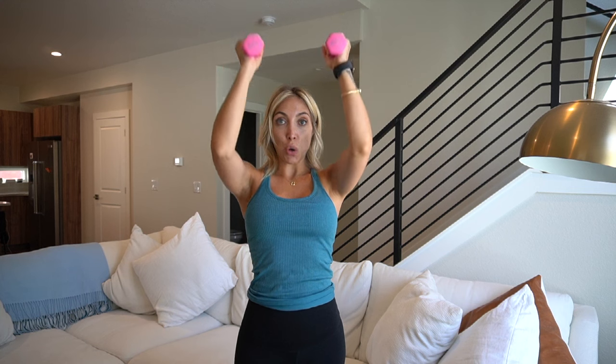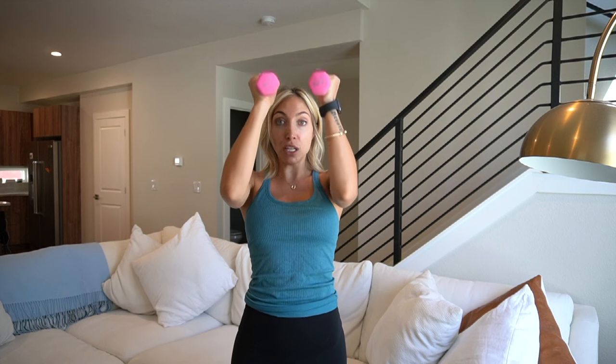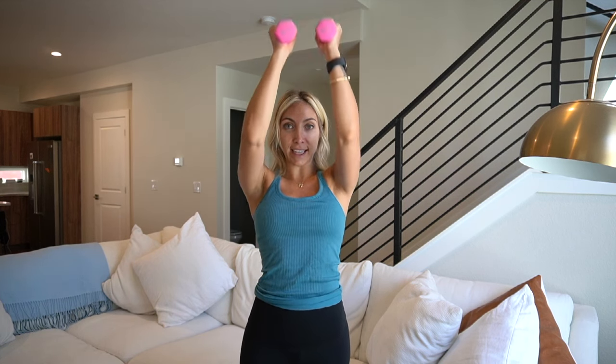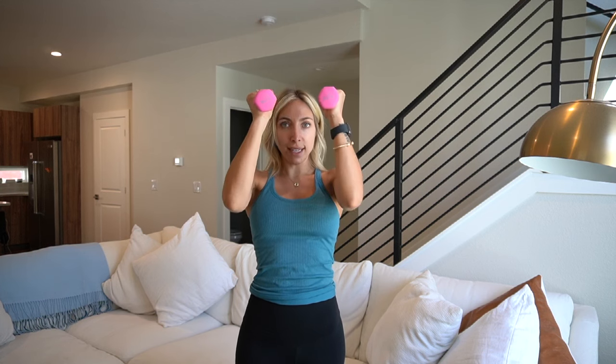Shoulder press. Breathe through it. Give me four, three, two, one. Hold it right here. Little pulse — we press up. In four, three, two, one. Press. Press. That's it. All the way. Last two. Hold it right here.